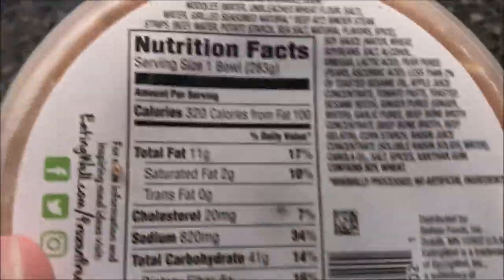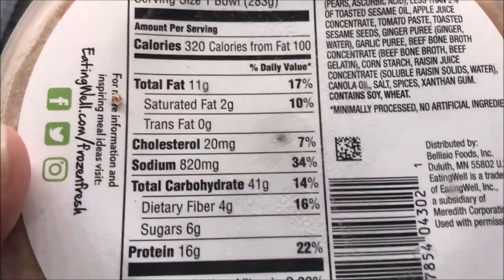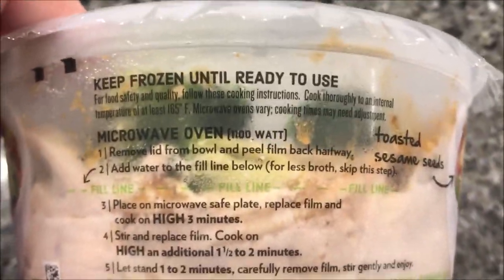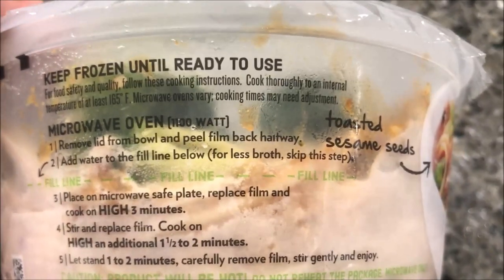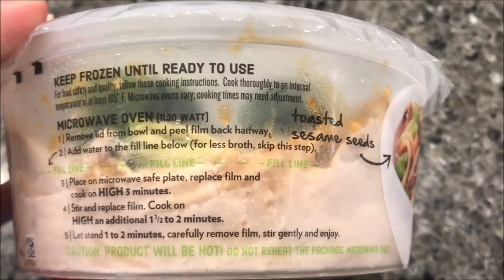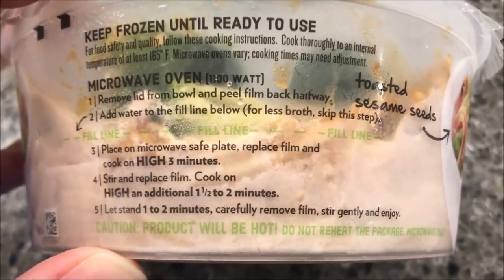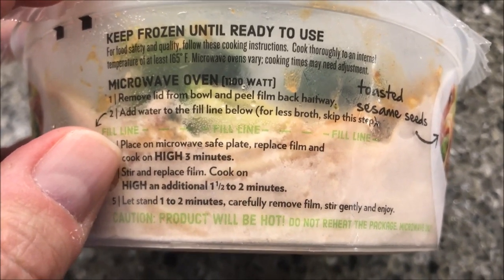There are 320 calories for the whole bowl, so it's not bad at all. The directions say: keep it frozen, remove the lid from the bowl, peel film back halfway, add water to the fill line — you can see that green line right there. If you want less broth you can skip that step. Place in microwave on a microwave-safe plate, replace film, and cook on high for three minutes, then stir.